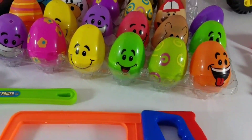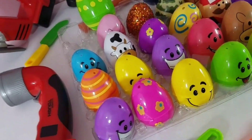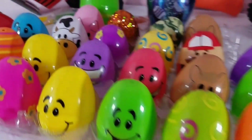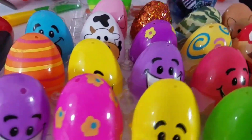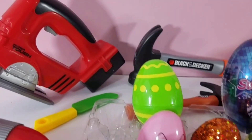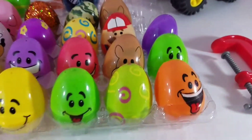Hey guys, welcome back to D&M Toy Club. Today we are going to learn a new word. We've got some awesome new tool toys and we have some really cool eggs that we are going to crack open and see whether or not they're going to have letters or surprise toys. So let's get started.